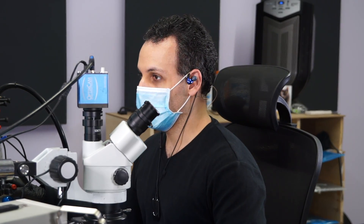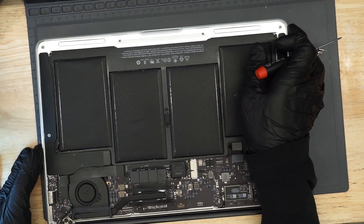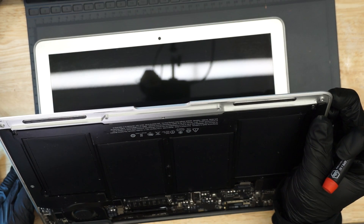Hey everybody, how's it going? So today we've got a MacBook Air with no image. Let's open this thing up and see if we can figure out why it has no image and make it work again.